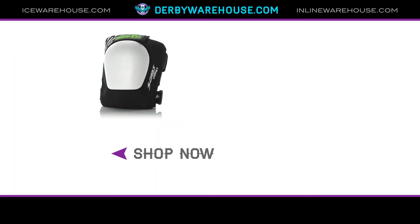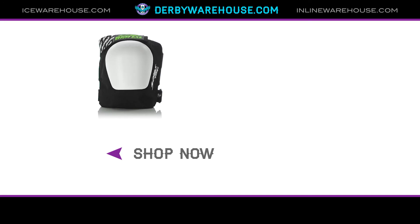This has been a quick look at the Smith Scabs Derby Knee Pads, available now at DerbyWarehouse.com.